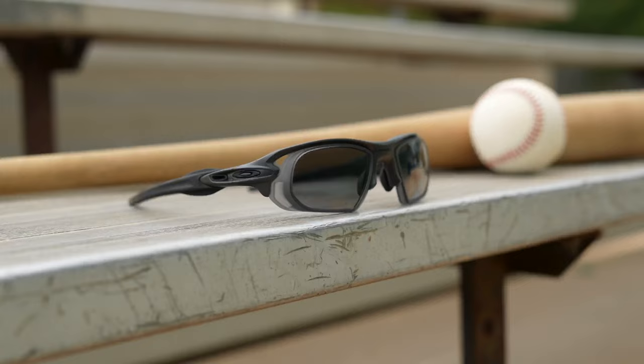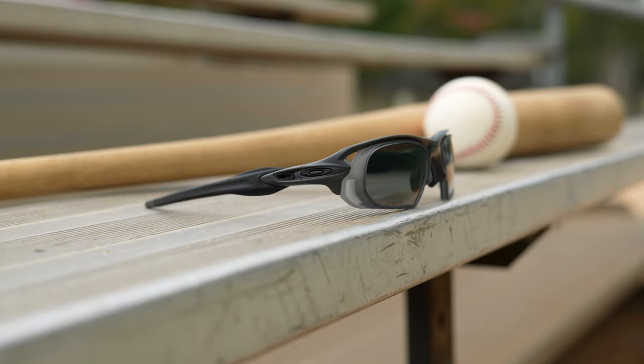We chose a matte translucent gray for the color not only because it blocks additional light entering from the sides of the periphery, but it looks great with our very own matte carbon colorway that we designed in collaboration with Oakley, in addition to the brighter colored eye-catching Flak frames like the one you see here.